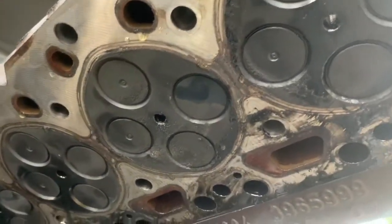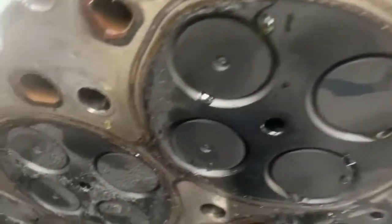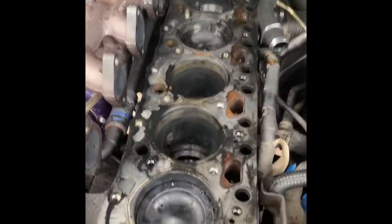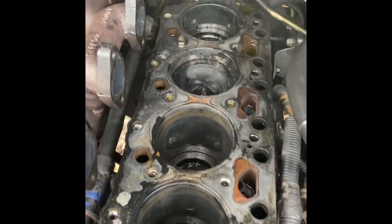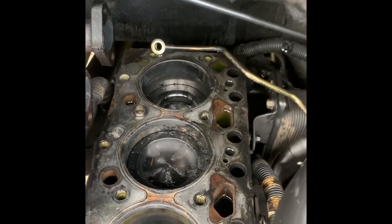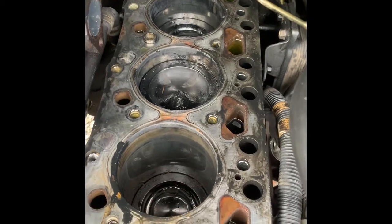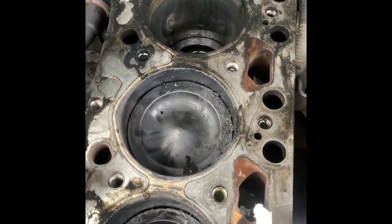We definitely had some failed injectors in here. It's amazing the truck was running as good as it was. Look at five and six - there she is, head removed. Definitely signs of injectors that were failed or failing - number five has all that carbon buildup. That injector spray pattern still has crosshatching on the cylinder wall, so that's good.